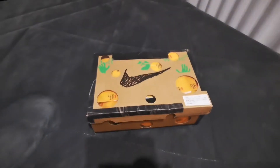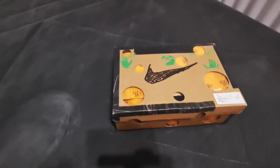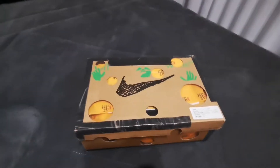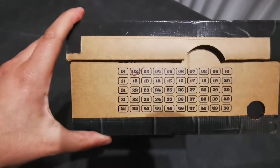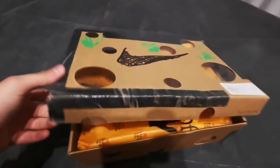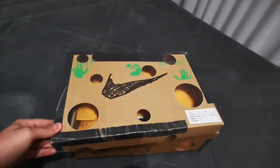Hey guys, it's your boy Dozer again with another clutch review. This is the Nike Dunk Low Off-White, lot number 2 out of 50. Without further ado, let's get this going.